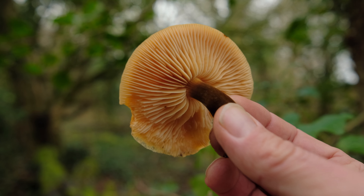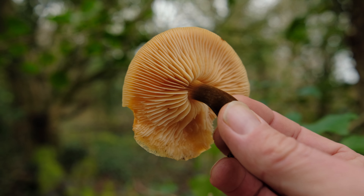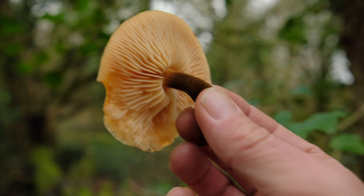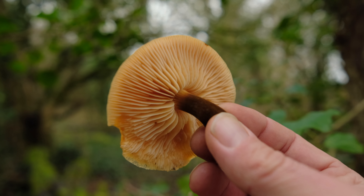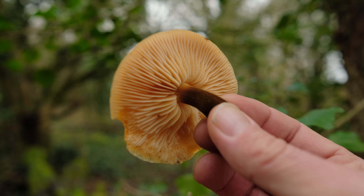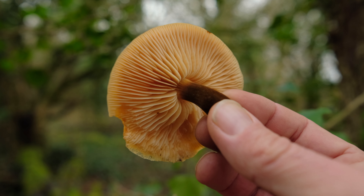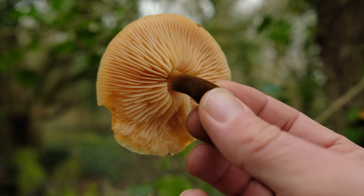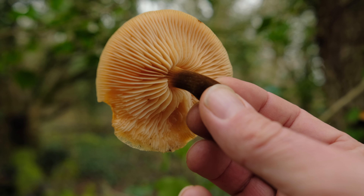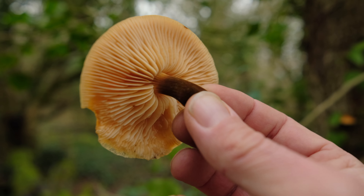You want to distinguish them from the funeral bell. I don't think you should confuse velvet shanks for the funeral bell because the stipe is so distinct on them, but for novice foragers it's one to be aware of. If you haven't identified a funeral bell, go take a look at my sheath wood tuft video where I show you how to identify sheath wood tuft and distinguish them from the funeral bell.